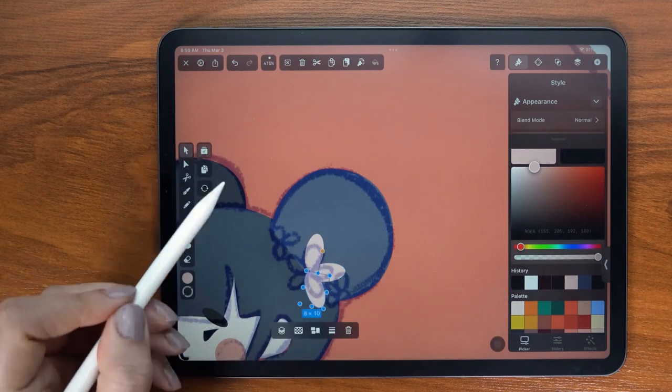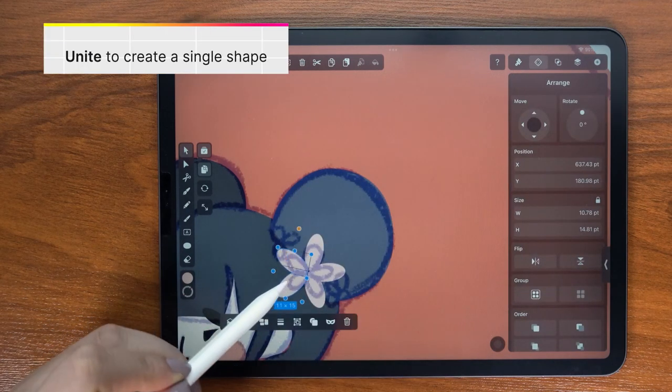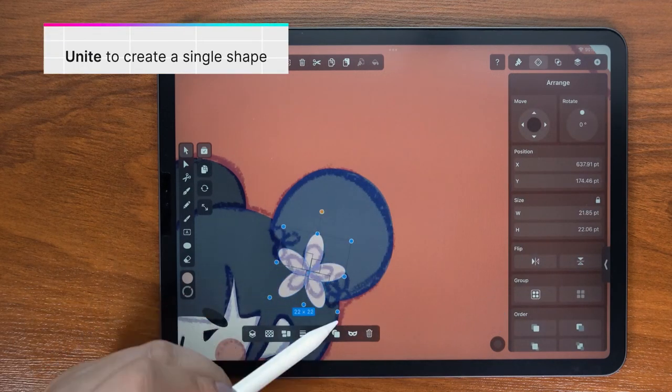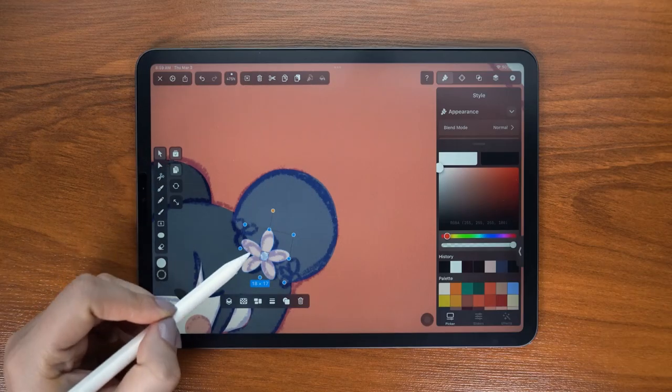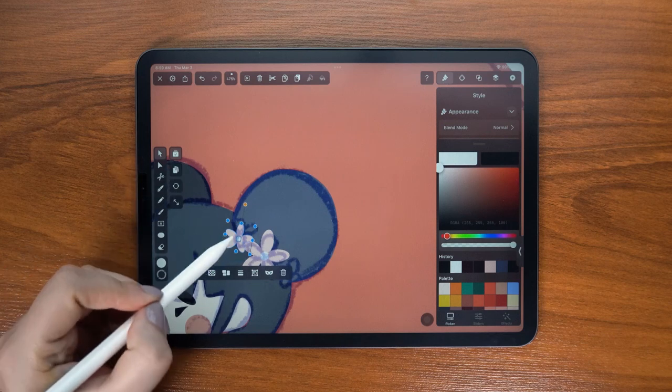Let's draw some flowers. I created one petal with the shape tool and then I just duplicate it to create the whole flower, and I duplicate that again and again to create a rosette-like repeating pattern.